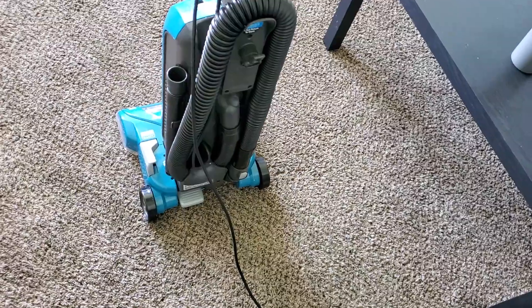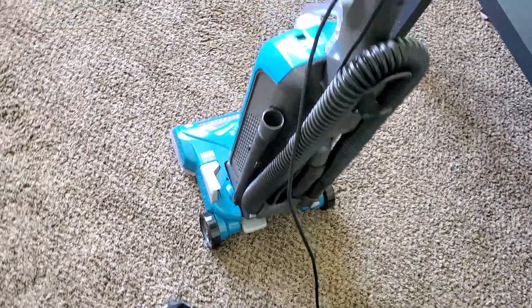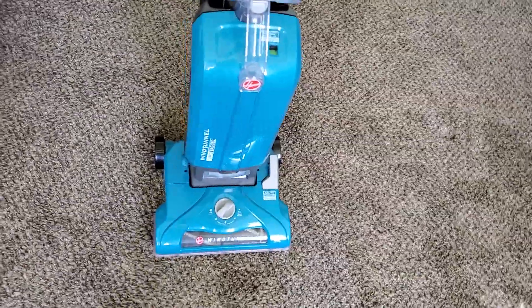So many machines in this price range have 25 or 28-foot cords, and in my opinion, 30-foot cords are the minimum in 2022, and this vacuum has that.